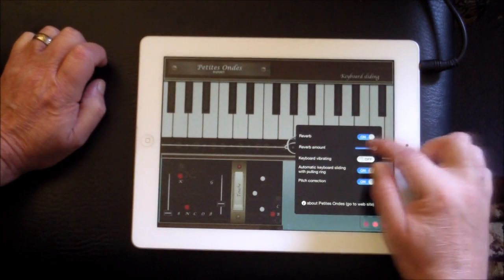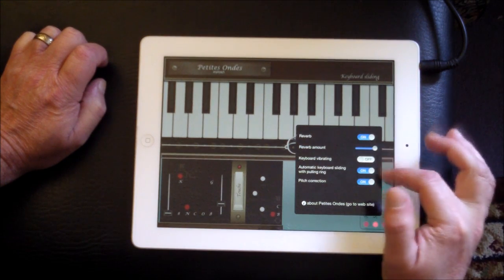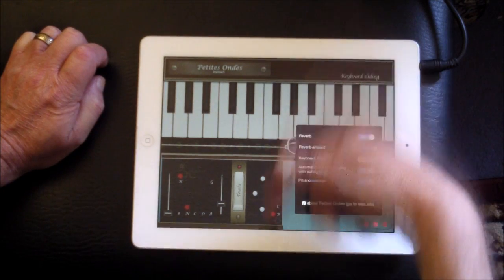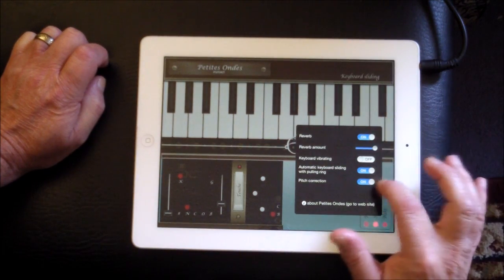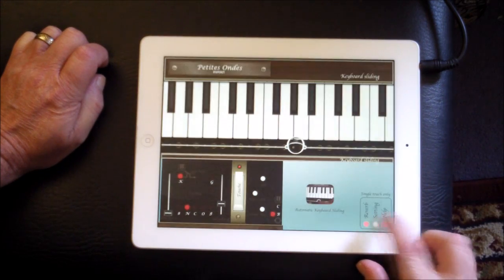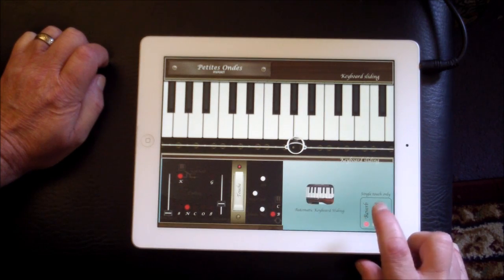So the settings here: we have reverb on or reverb off, then the reverb amount. Keyboard vibrating, or automatic keyboard sliding when pulling the ring — you can turn that off so if you move the ring up and down the keyboard won't move. And pitch correction is on. You can visit the website there, and there's some help.